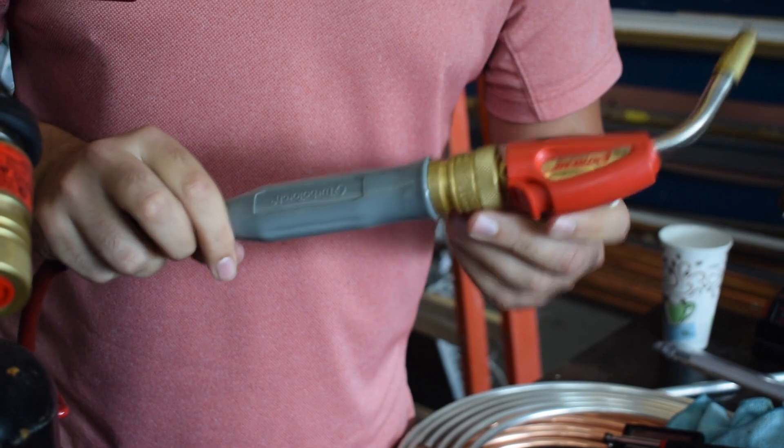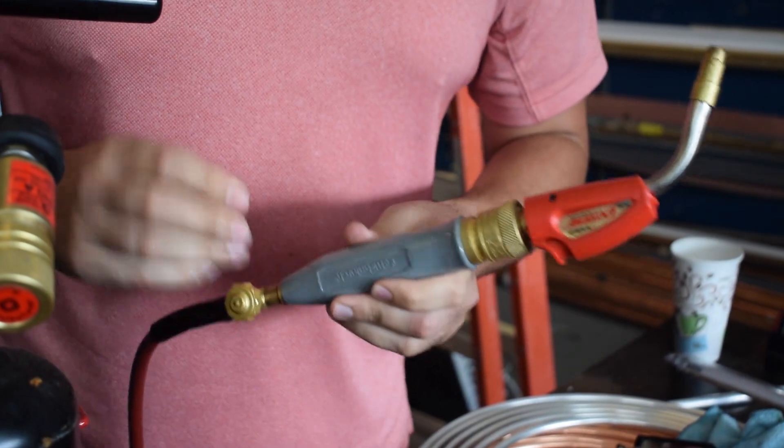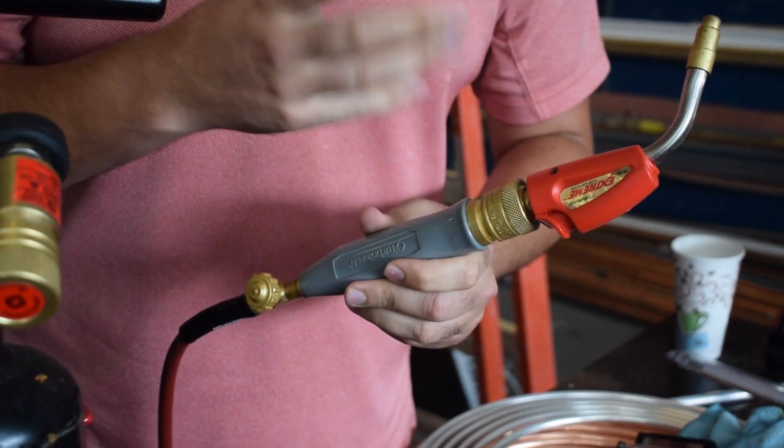Everything about TurboTorch is in the tips. When you decide on the type of tip size that you need for the job, you want to use a tip size that's going to wrap the flame completely around the tubing that you're working on.